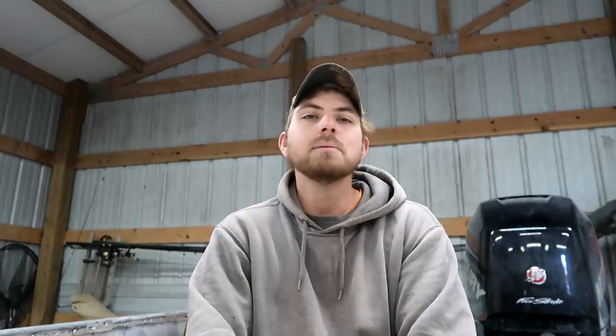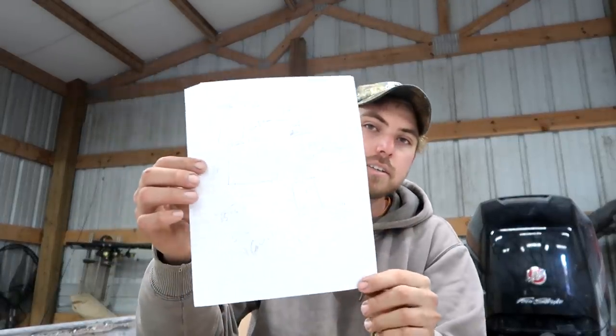Another question that consistently comes up is regarding the plans. I had no plans for this boat. I had no plans except for the materials list I used to order everything. Doing it again, I would do it the exact same way — I absolutely had a ball building this boat and changing my mind as many times as I did.